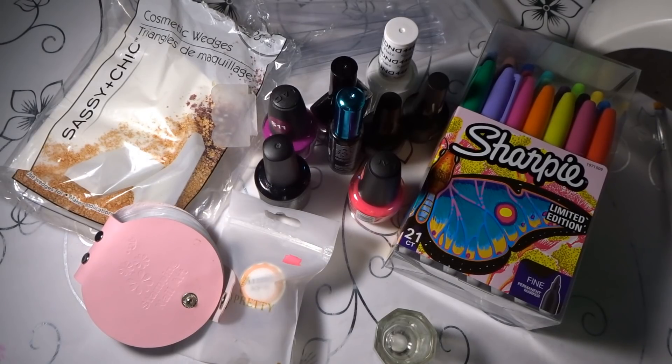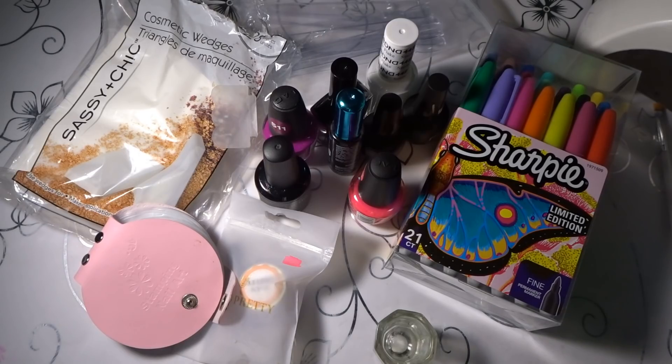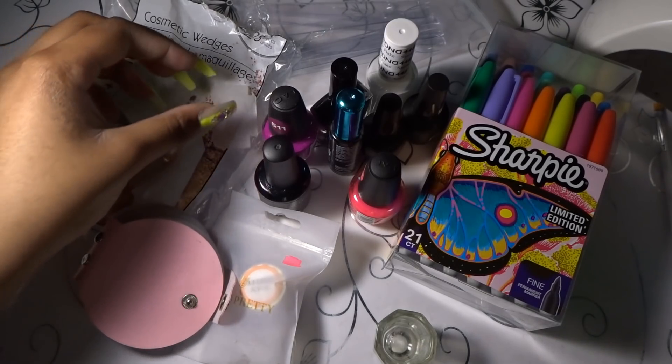Welcome back to my channel. Today I'm coming to you guys with an easy beginner-friendly nail art and designs video. A lot of people ask me how I do certain nail art like marble and stamping, so I decided in this video I will show you how to do all of this simple nail art that you can also do at home if you get the right products.